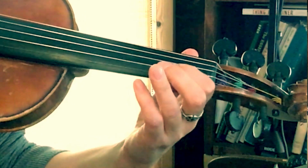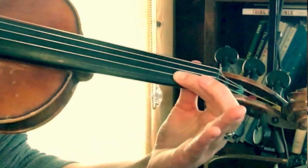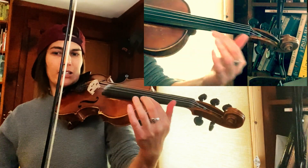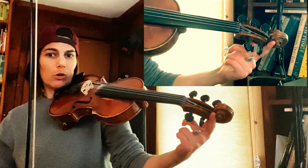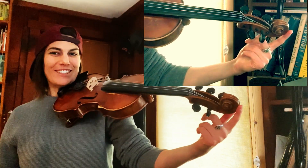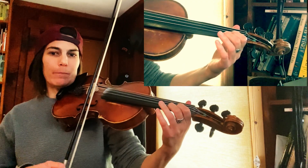I'm going to move up to the A string. It's like the rest of your hand is moving back towards the scroll, but your finger is planted firmly — it's not going to move.